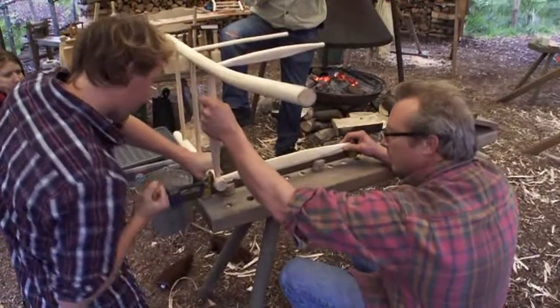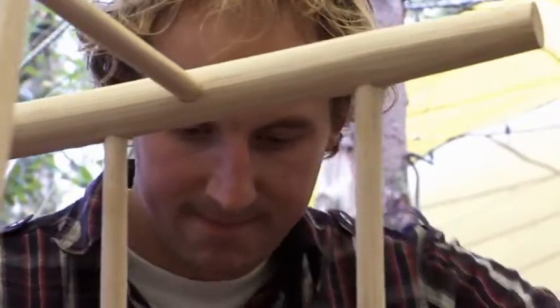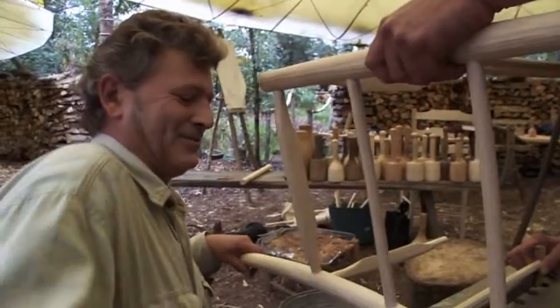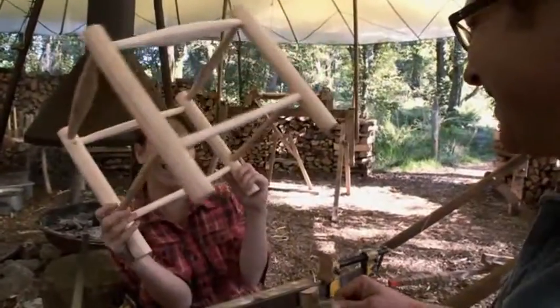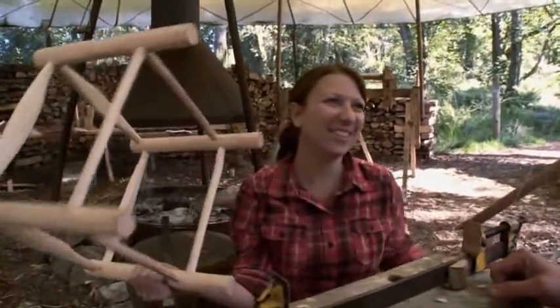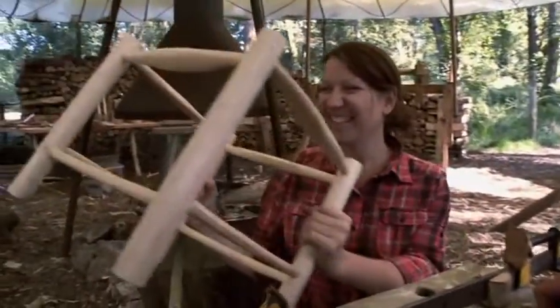Despite their various setbacks, after eight days of painstaking work, all of the pieces finally come together. You've made a stool. Congratulations. We made a stool. No, you made a stool - I just showed you how.